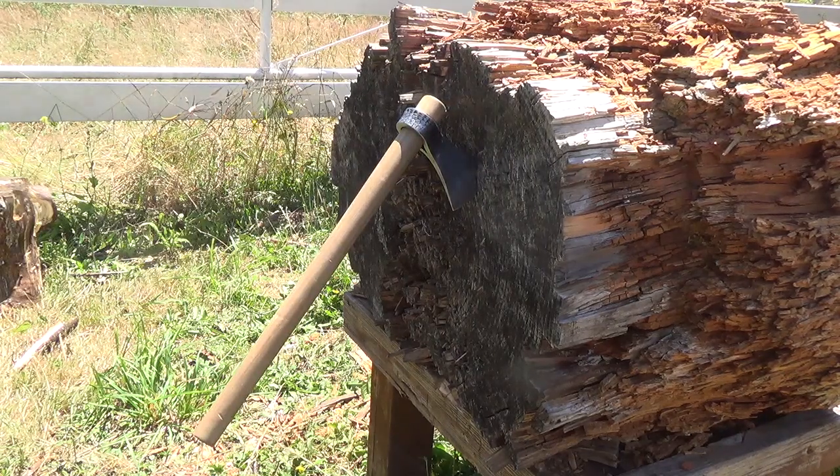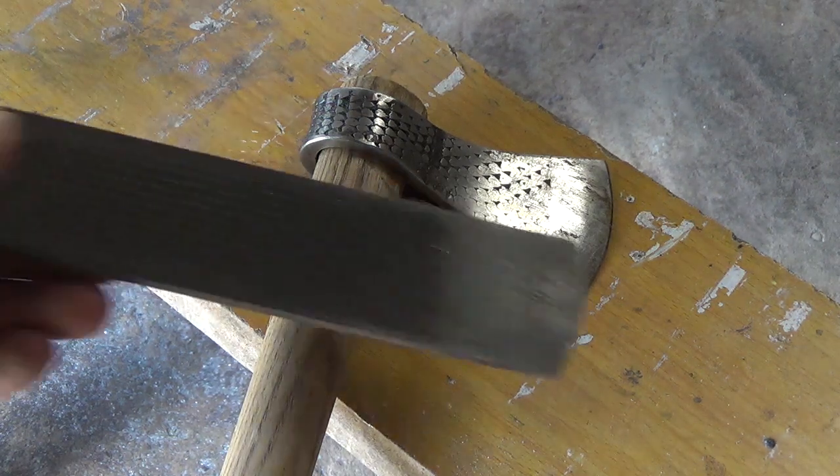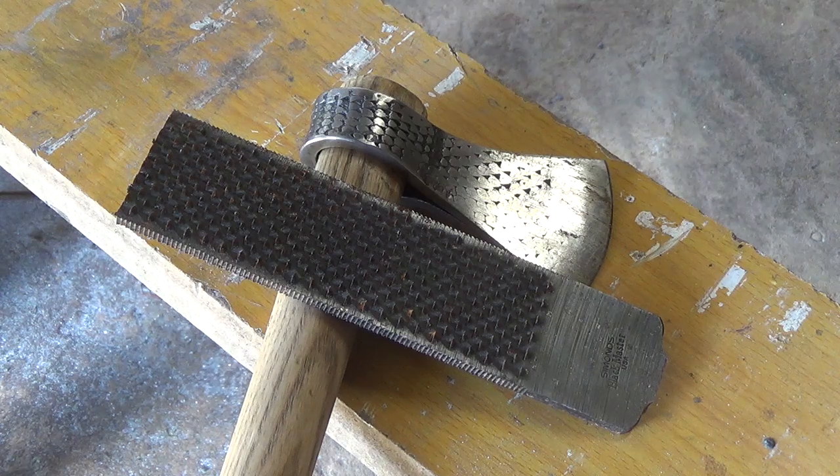Hey everyone, Nick here. On my last tomahawk build I got a lot of great suggestions from you guys, so today I'm going to be building another tomahawk and using some of your suggestions to make it a little better.